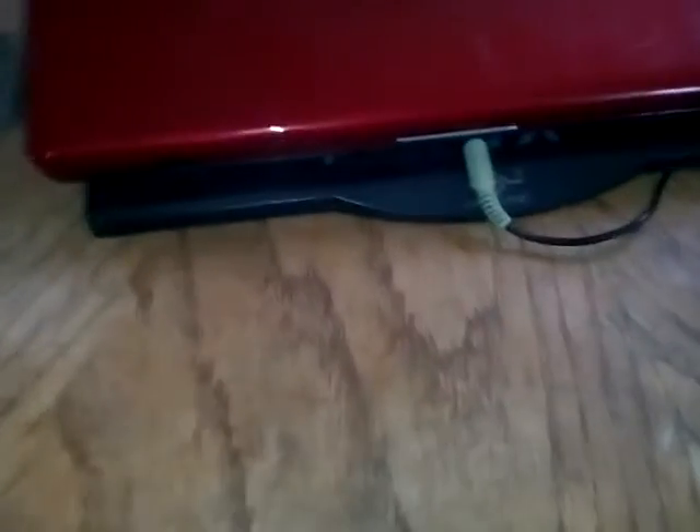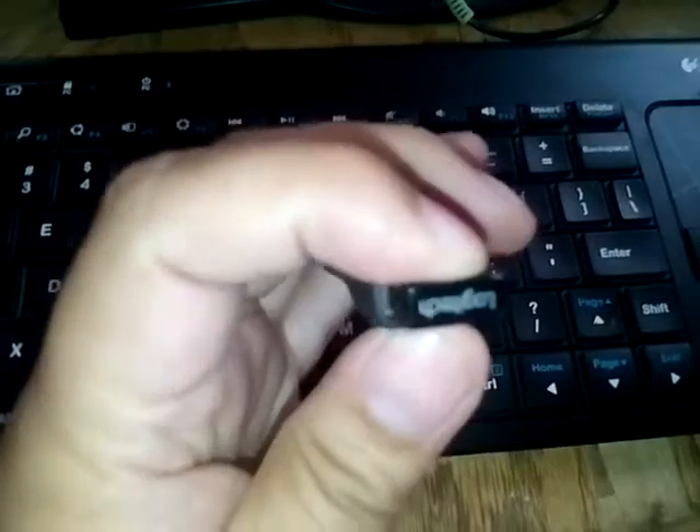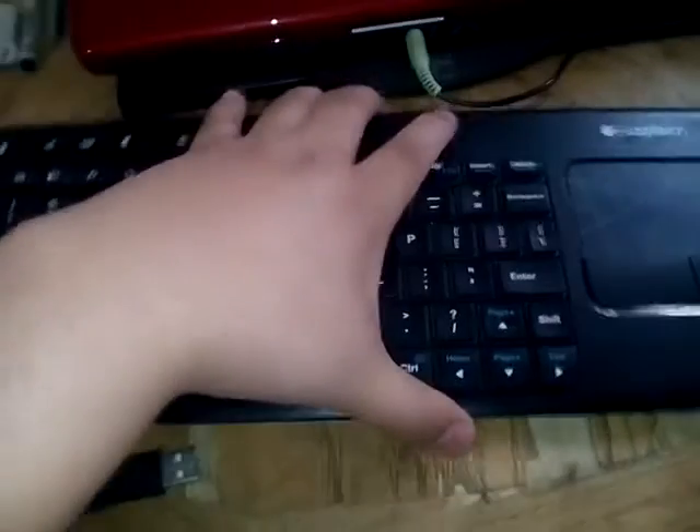Hey guys, I'm going to show you two different types of wireless keyboards. First, the Logitech has a nice little touchpad right here — very easy, very light, small, mini USB with extension. Works very well. Very small, very easy to use, very easy to connect as well.